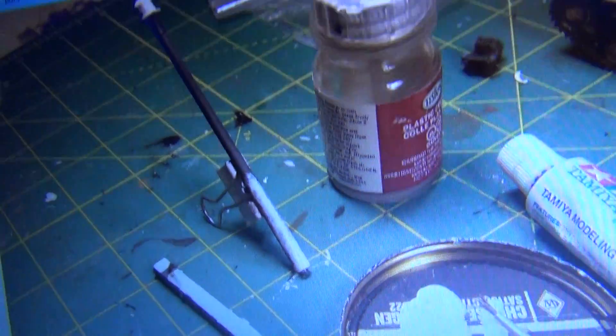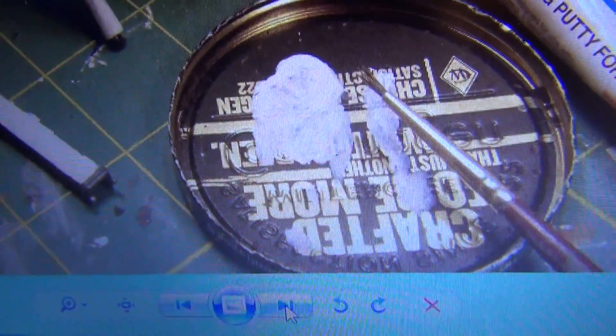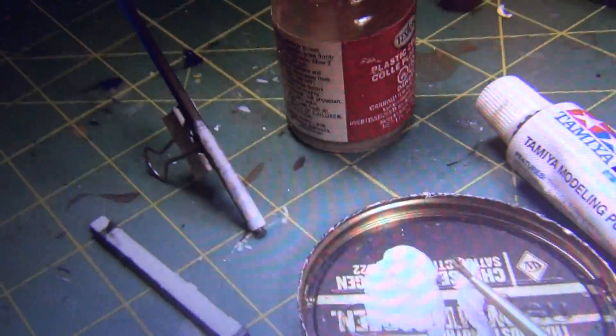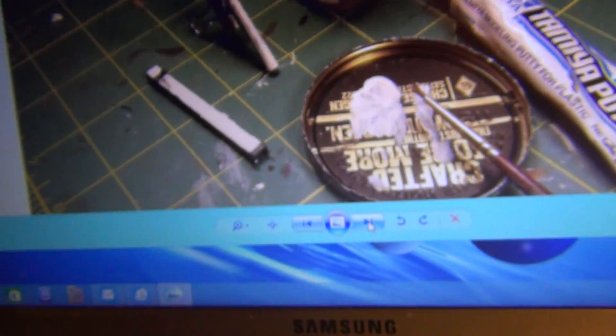Alright, here I am working on the gun barrel, making a slurry with Testors cement — liquid cement — and Tamiya putty. You water it down, put it over and turn it into like a liquid you can paint on, paint out your seams. Doing it to the barrel, around the muzzle brake, and down on the back of the slide.